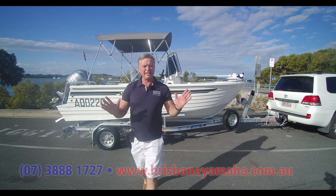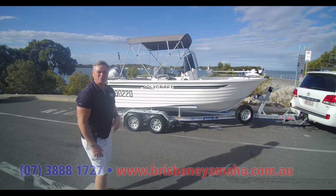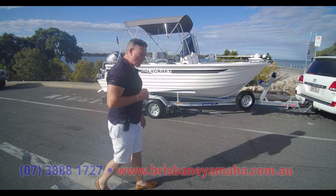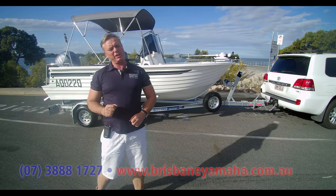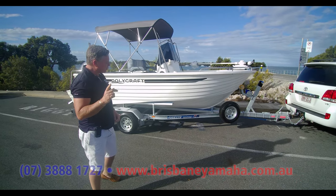Hi, I'm Aaron Goodshall and today have a look at this little beauty — a 530 Polycraft centre console. I love these things, they are just solid. This is a sole boat because I felt like kicking it, and I didn't kick it because I don't own it. But we're going to test it and go through it — it's a very special boat.